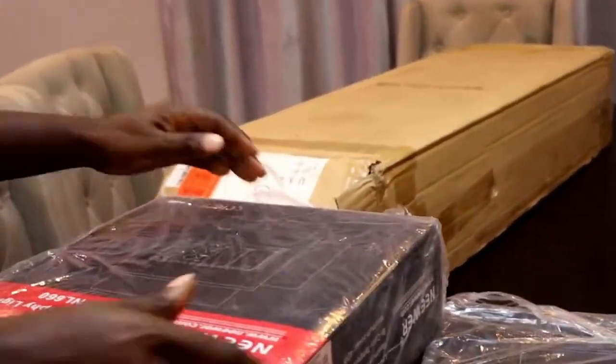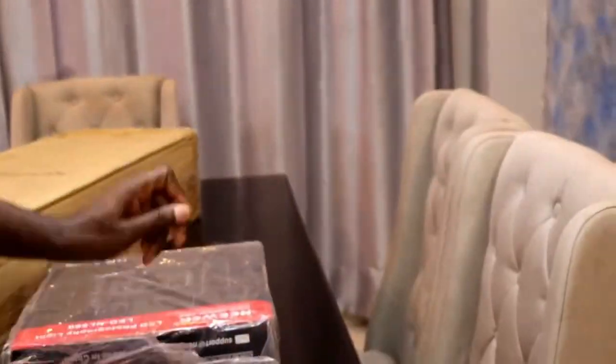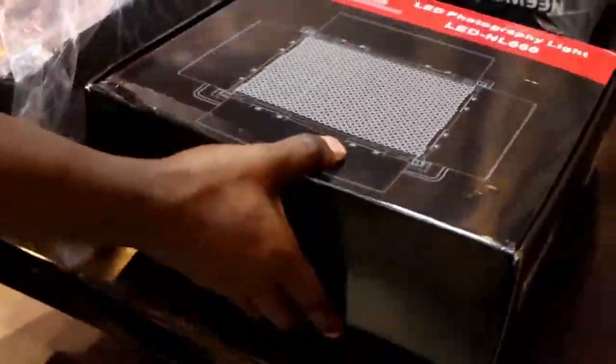So this is the start light — these are three lights. As you can see, brand new. And the box, just open to confirm.